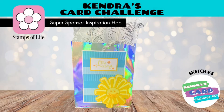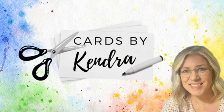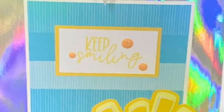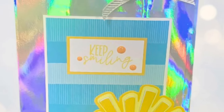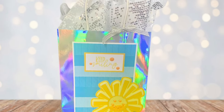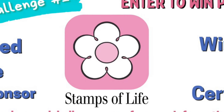Today I'm sharing how to use a card sketch to make a shaker gift bag using products from the Stamps of Life. Welcome to my channel, this is Kendra, and today we have a collaboration hop featuring products from the Stamps of Life, which is one of the new Kendra's Card Challenge 14 super sponsors this quarter. A few members of the video team are sharing projects made with products from the Stamps of Life using the Kendra's Card Challenge number 14 sketches.